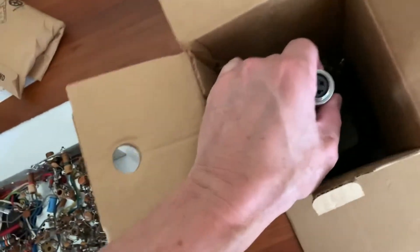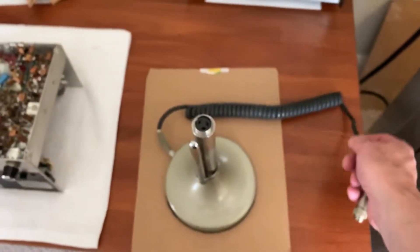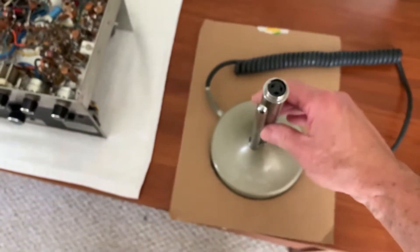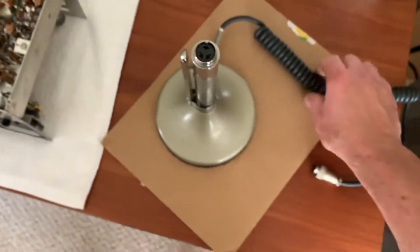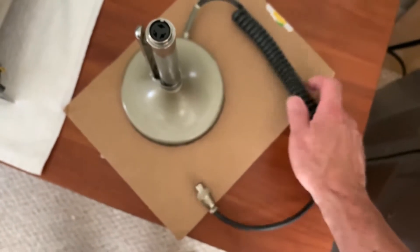This looked like one of the really old ones too. Let me see if I can get this out of here. Oh yeah, this is one of the old, old ones — look at that heavy cord. This is one of the early ones, look at the heavy cord on this.